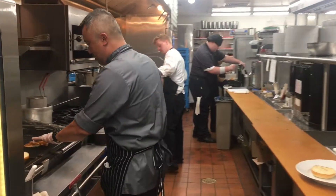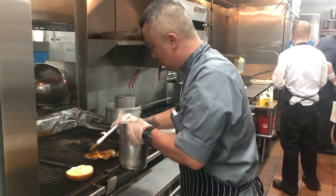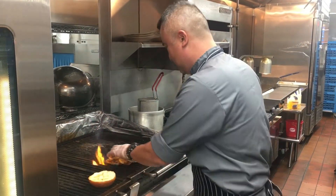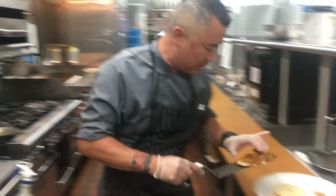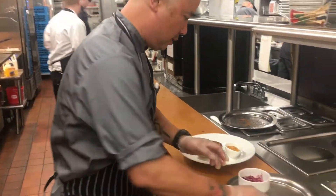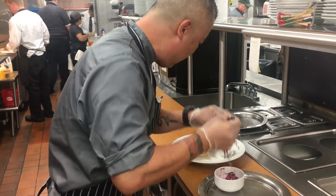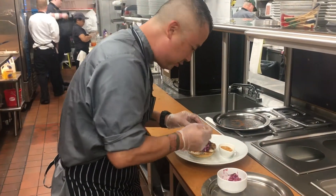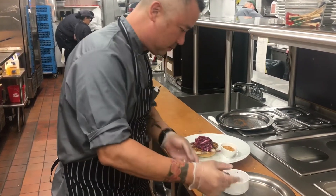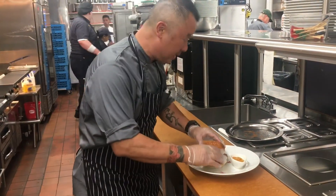Here we have the blackened swordfish, which is nicely done. We'll go ahead and put a little herb butter on there. Very simple sandwich — we'll go ahead and put it on the brioche bun, and then a little bit of our poppy seed coleslaw.